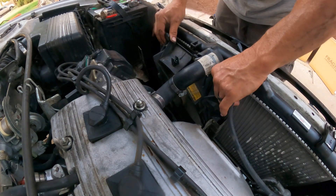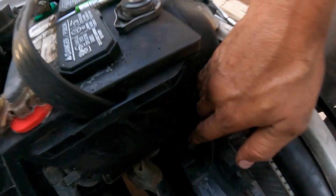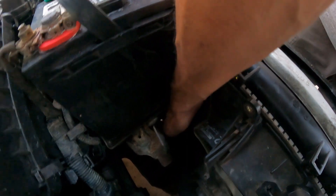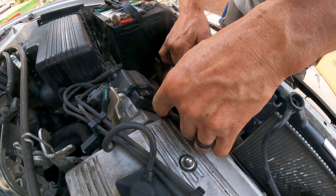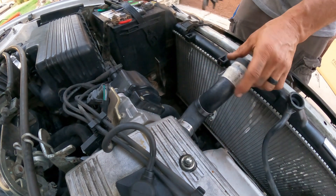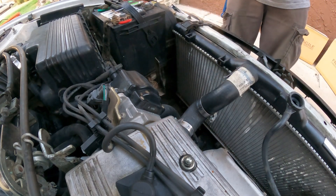Now we're going to move the fan assembly a little bit to the side, because right here between the radiator and the battery tray there's a tab. Press the tab right next to it, and you press and pull — and that part is done. Move this out carefully so things don't get broken, and there you have it — the fan assembly is out.